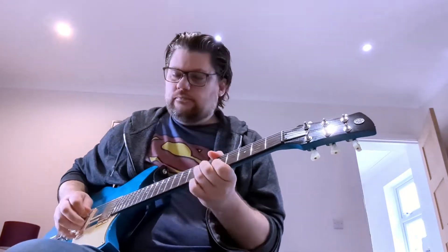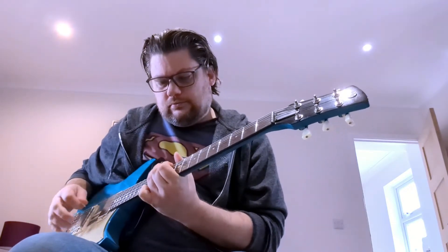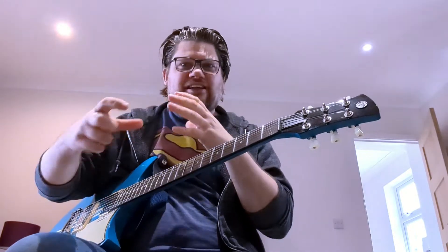Next, we're going to put some overdrive on. I'm using the OD3. Overdrive essentially emulates hitting a tube amp with volume — it gives you a more raucous sound. A bit of rock and roll. Gives a bit more to your solo and just makes it sound a bit edgier.